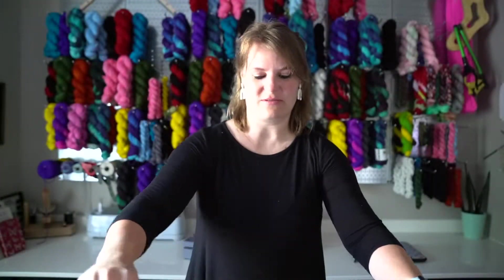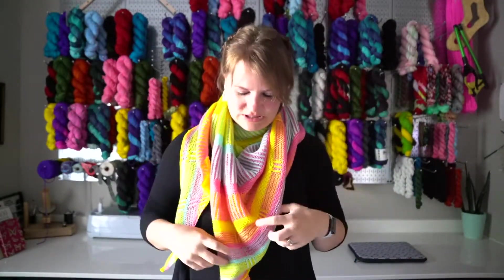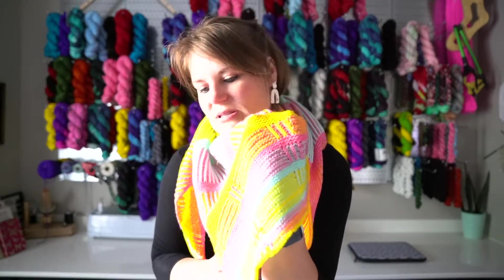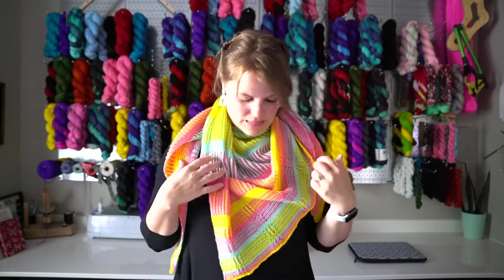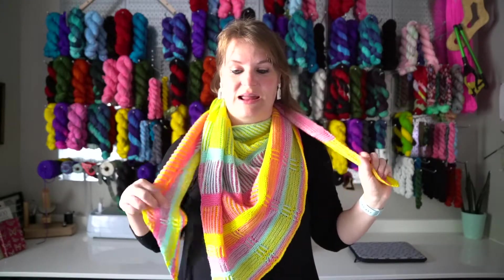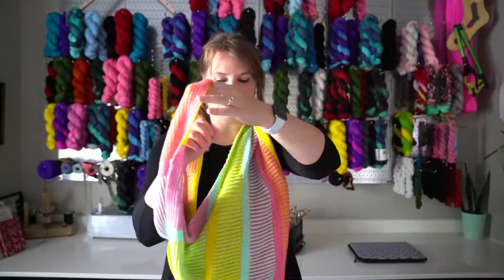She calls it the basket weave — you're doing two-color garter, and then you do just a teeny bit of brioche each little round. I love this shawl. It's so bright, so colorful. I know I'm going to enjoy wearing this in the fall and winter, and it's so bright that it'll make any gloomy day feel better.